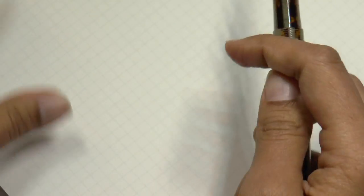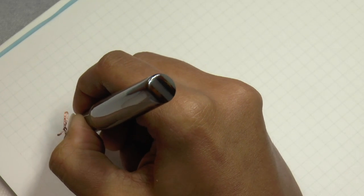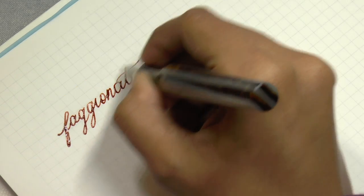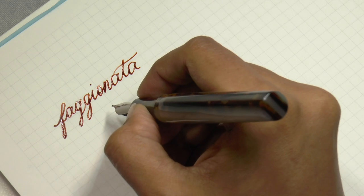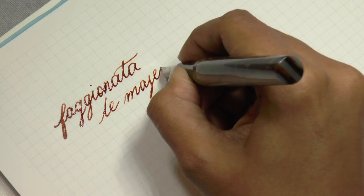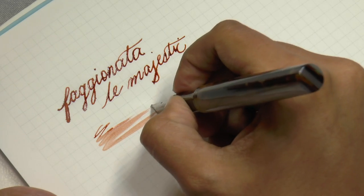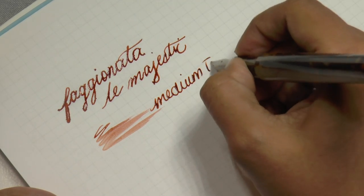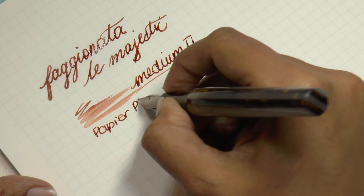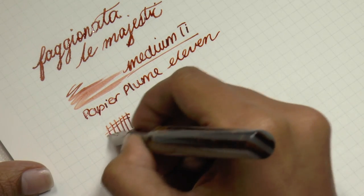Let's do some writing. I'm writing at a higher angle because it is a titanium nib — writing higher makes it less likely to flex, at least in my experience. The handwriting is a bit rough because I can't hold a pen entirely well yet. It is super wet. This is a medium titanium nib and the ink is Papier Plume 11. It's definitely a generous medium.